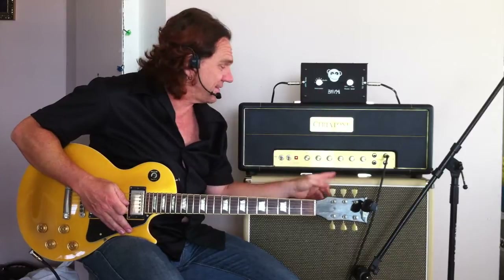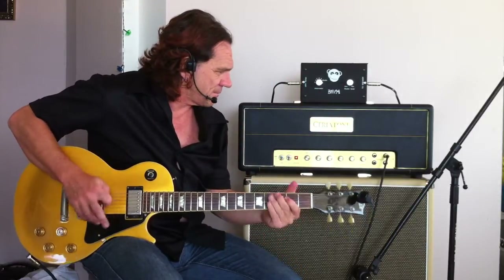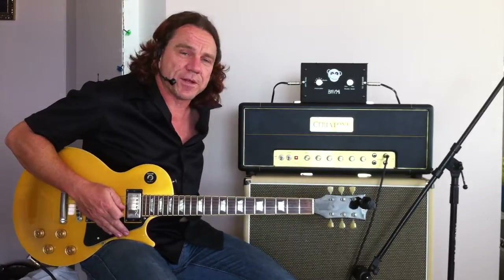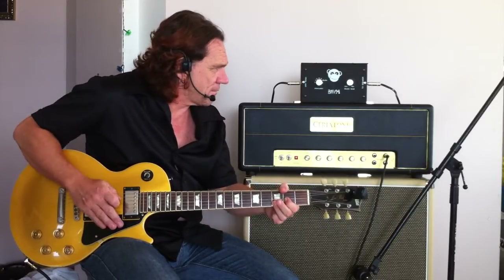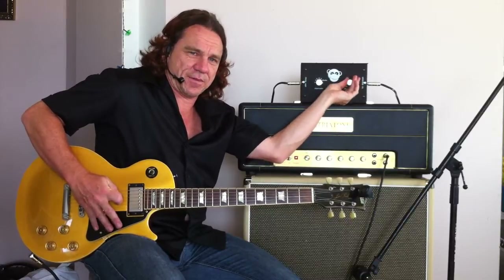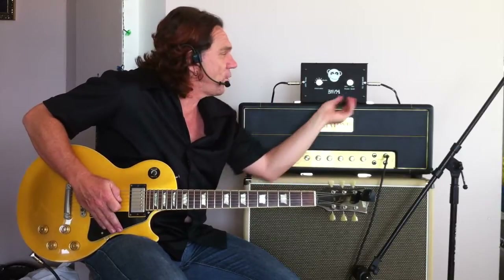Now, if I was to take that off right now, this amp would be shaking the foundations of this place. It's allowing me to drive that preamp really, really hard and get it to distort. As I drive this back, it's becoming louder and louder back to its original form.